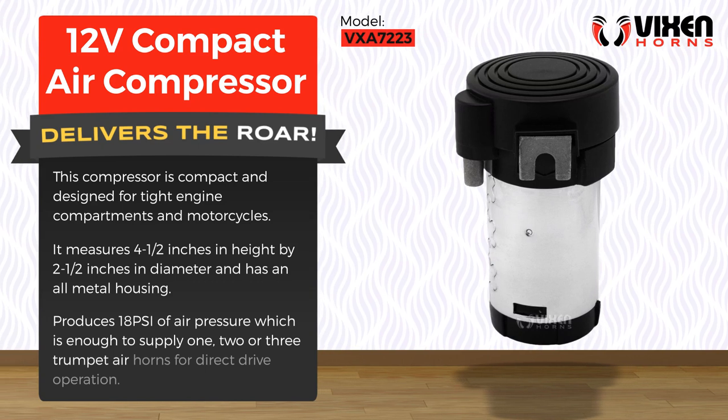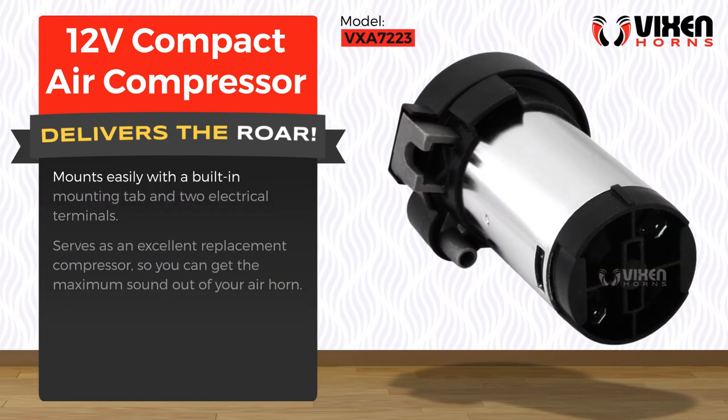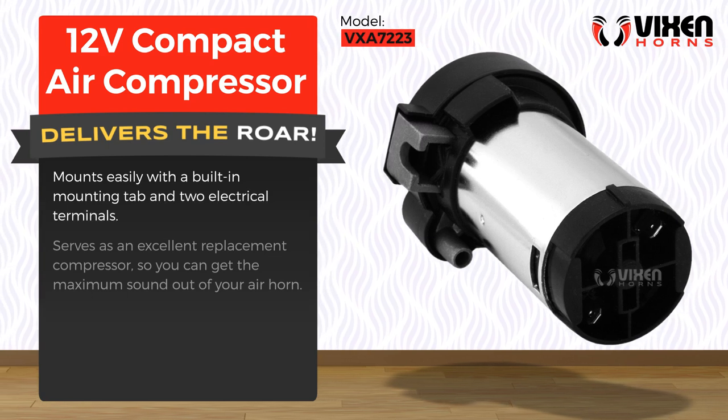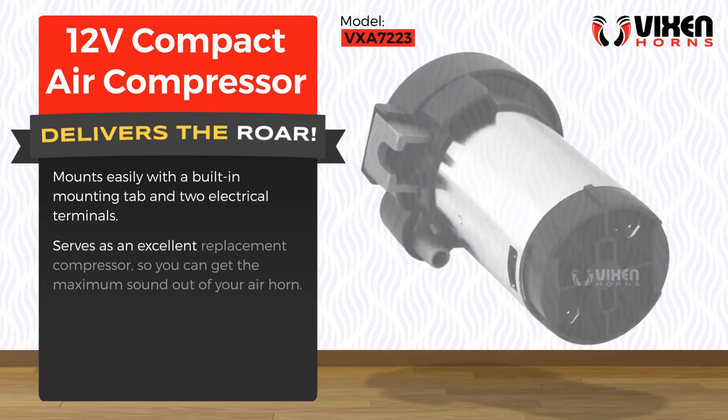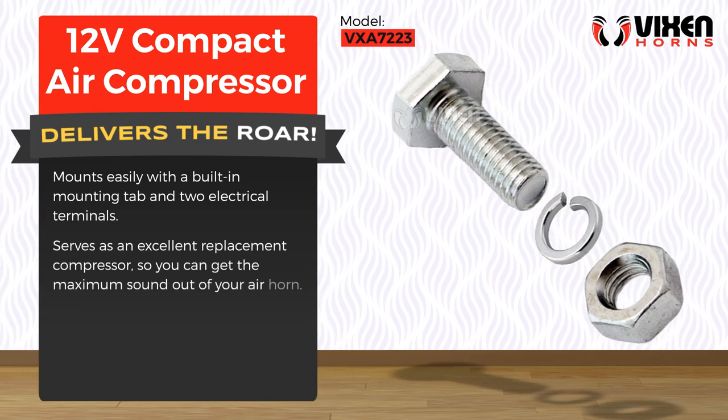supply one, two, or three trumpet air horns for direct drive operation. It mounts easily with a built-in mounting tab and two electrical terminals, and serves as an excellent replacement compressor so you can get the maximum sound out of your air horn.